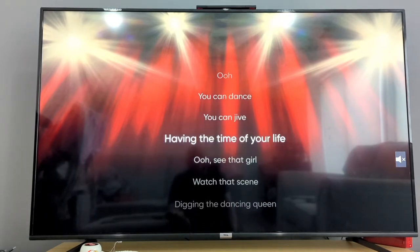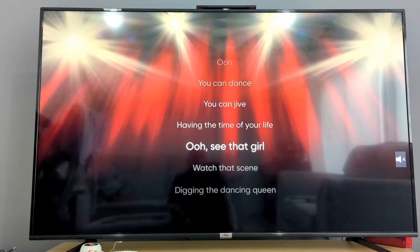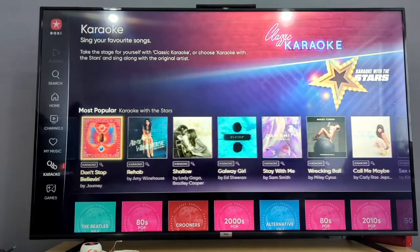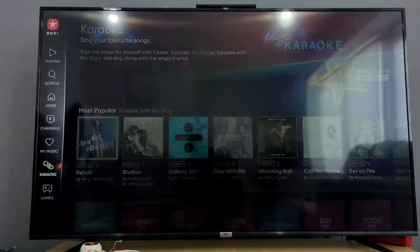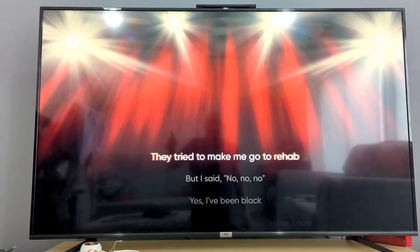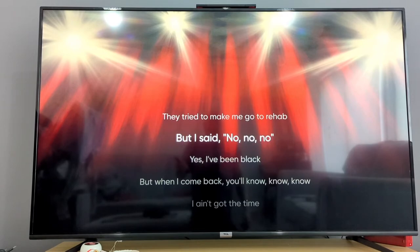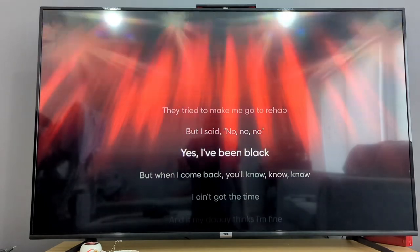The song lyrics come up on screen from the bottom upwards and give you a prompt for when you're supposed to come in, which makes life a bit simpler if you're not familiar with karaoke. Nice big, clear words to see. As another sample, we'll pop on Don't Stop Believin' — and you can see the words come up across the bottom and you just sing away from there.